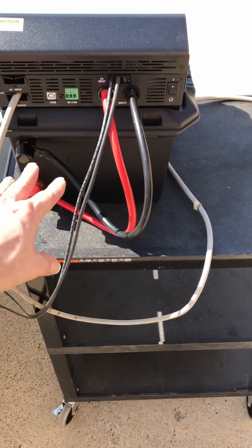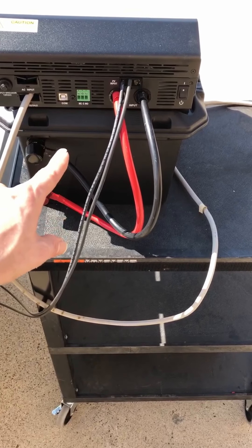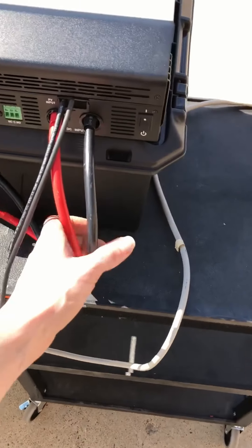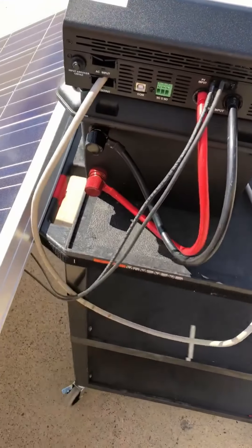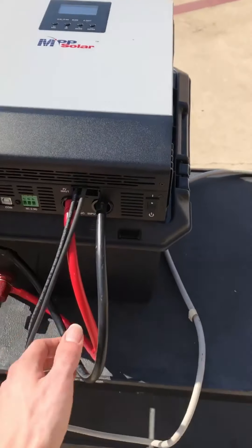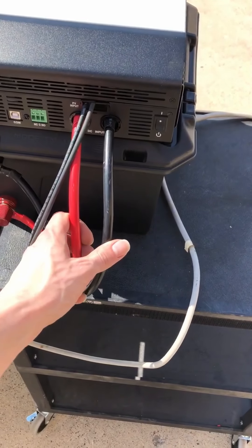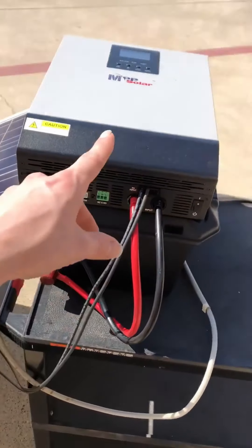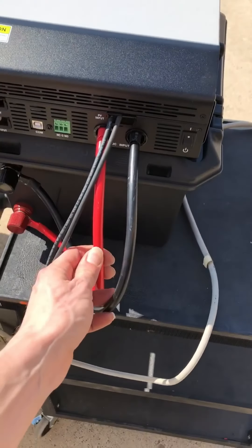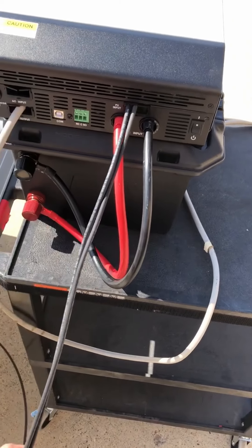Down here we've got a 272 amp-hour battery that we built out of lithium cells. This is a 12-volt setup, so it's easy to integrate for a smaller RV where you're not going to have a whole lot of loads. At a thousand watts, these cables only have to handle around 100 amps. When you get up into 3000-watt inverters in a 12-volt setup, you've got some pretty sizable cables, but this works pretty well.